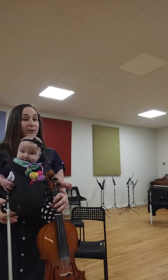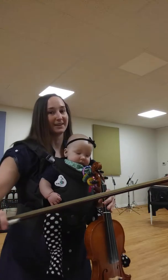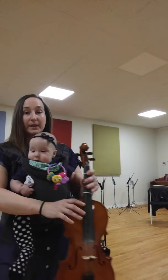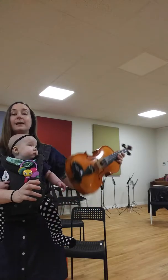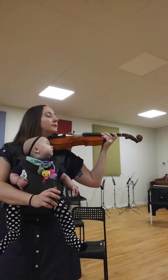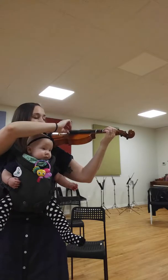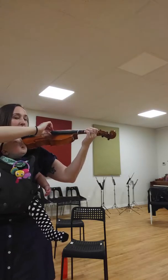B, C, D, F sharp, E, B, D. G, F sharp, E, B, D. G, B, A, G, A, C, B, G, F, G.